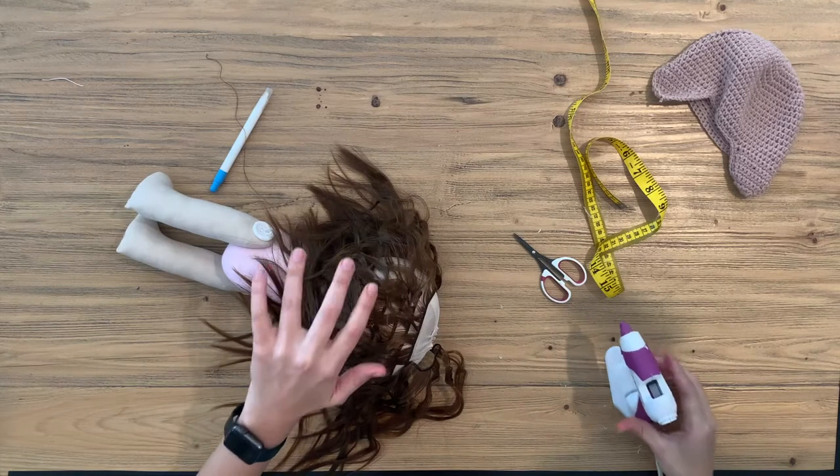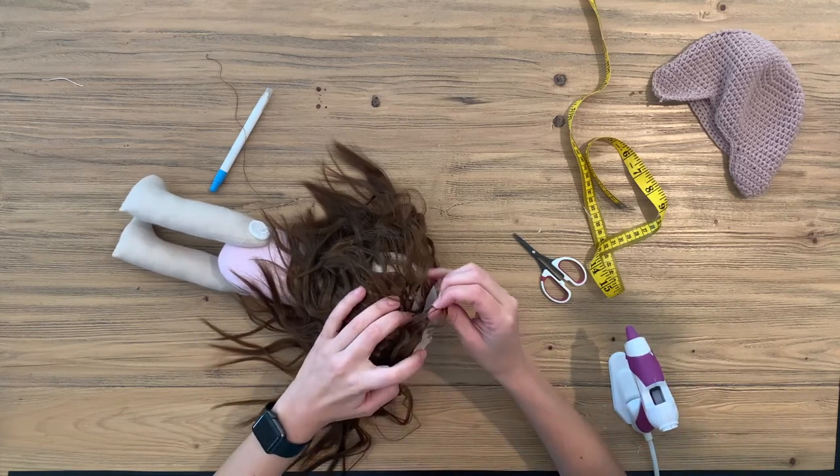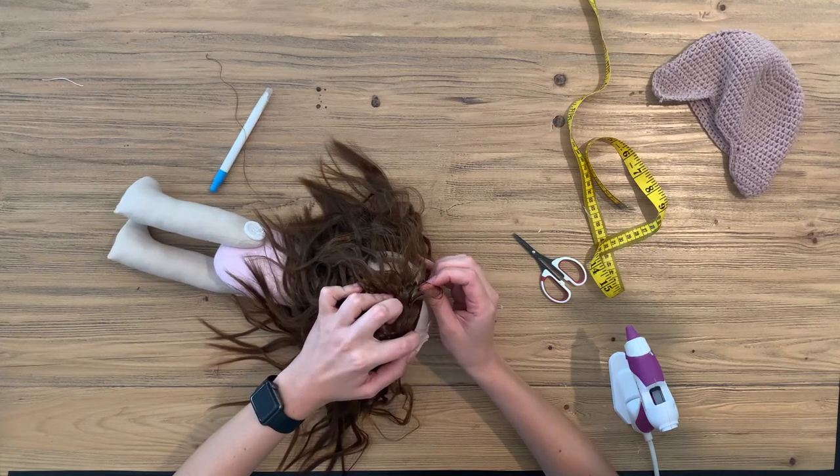You will find once you're at this stage it's easier to just put the glue on the doll head and then stick the hair directly.